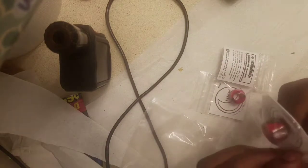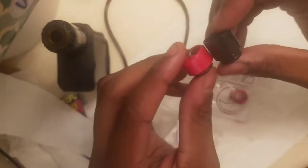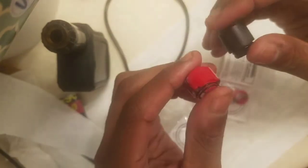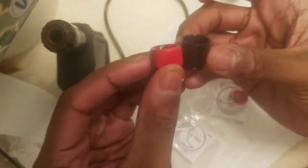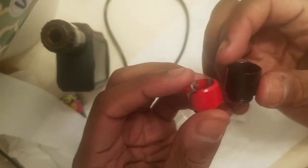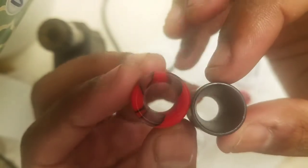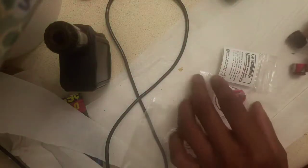I really like this because I can show you something they never show on the website — side by side, these are different. They're not the same height. That's great for me because I wanted something smaller yet still very nice. It might look a little bit narrower, but I think that's because it's shorter.